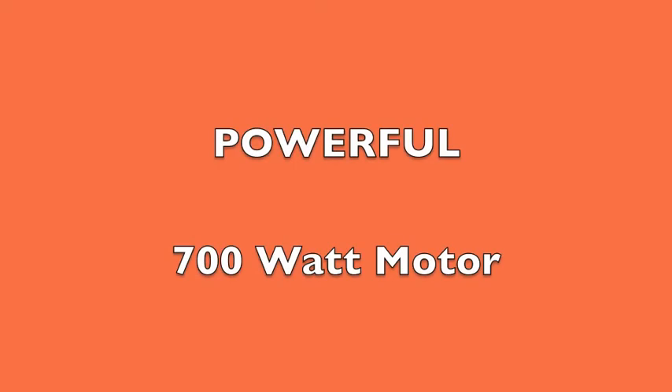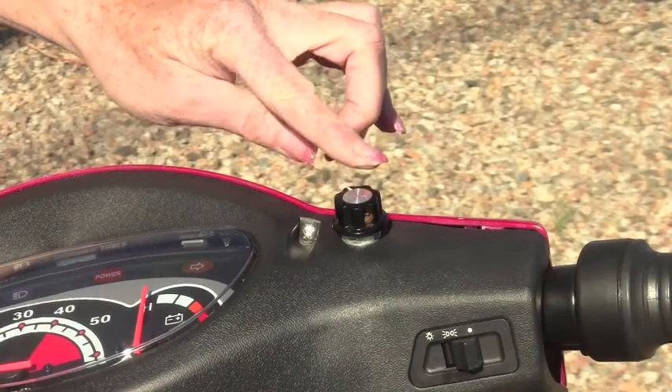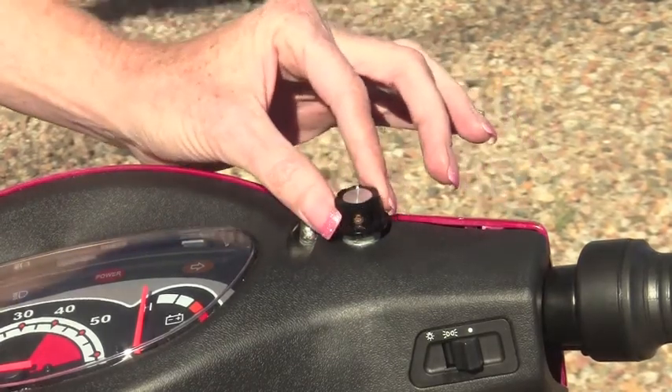The EW72's powerful 700-watt motor enables this scooter to reach speeds up to 15 miles per hour. And equipped with the SpeedRiostat, you can even take it as low as one mile per hour, which is nice if you're in a crowded space.